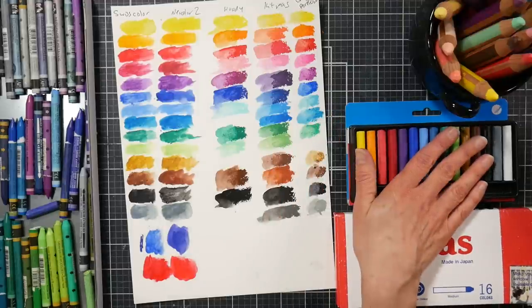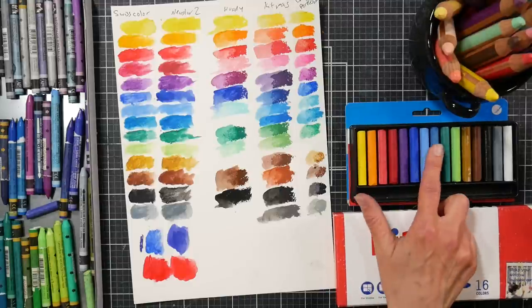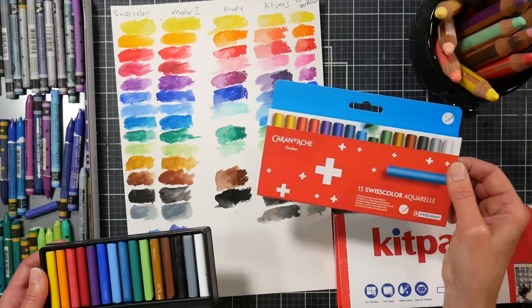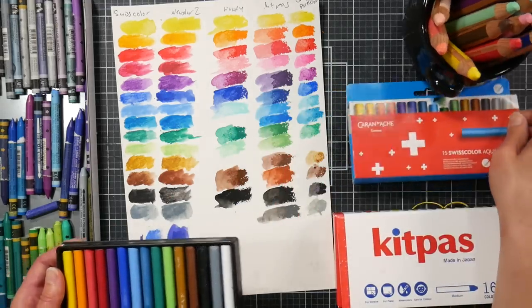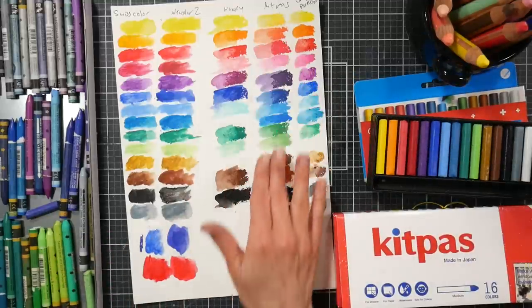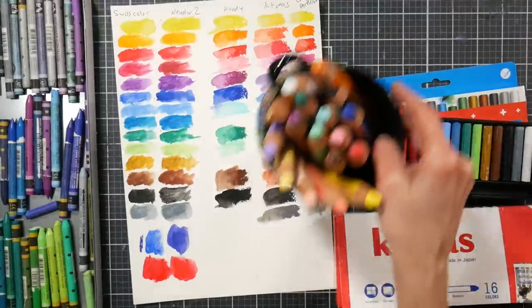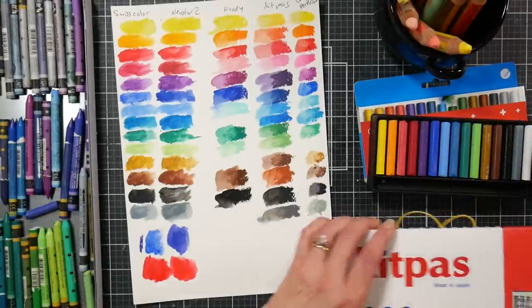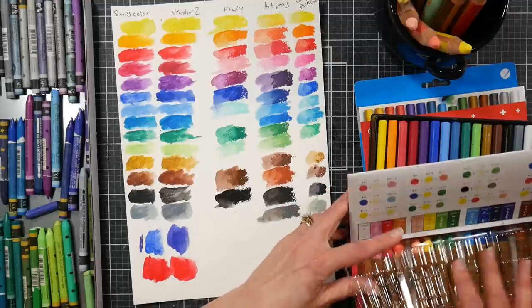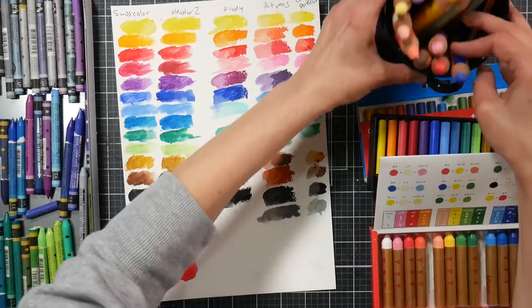They're fun and great on dark paper — I think they work great on their intended purposes, like using them on glass or as a children's product. But honestly, you have 15 colors for 10 bucks versus 16 colors for almost $20 on Amazon. I would definitely say go for the Swiss Color from Caran d'Ache — I'll link to it. I think the Kit Pass remind me a little bit more of the Woodies, but the colors are a little more muted and they're about half the price.